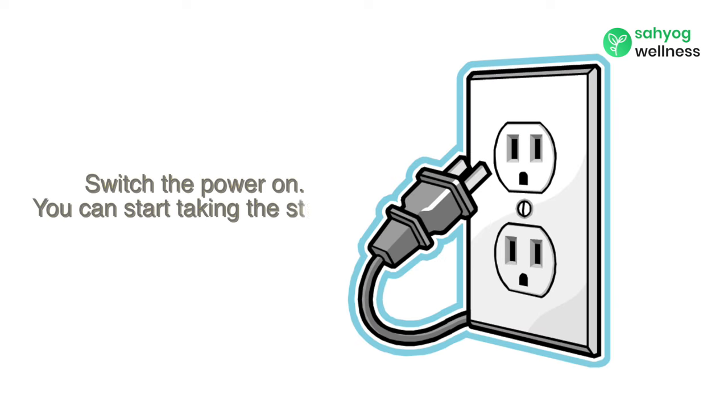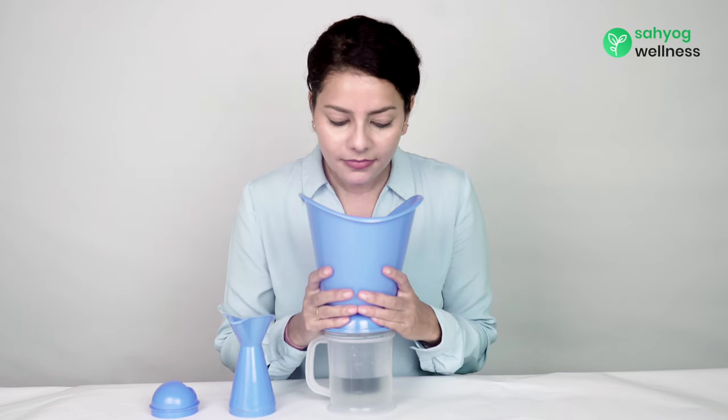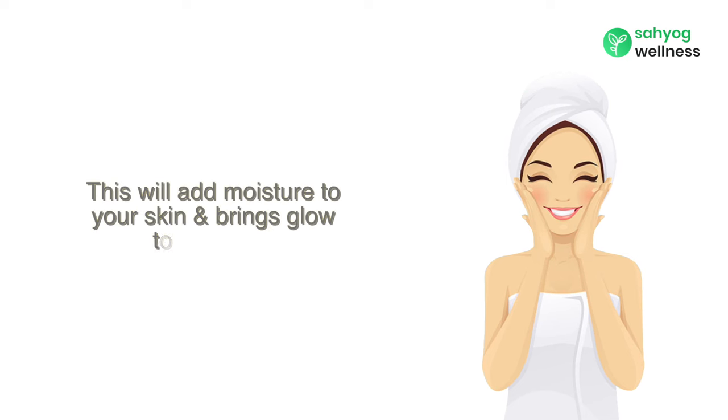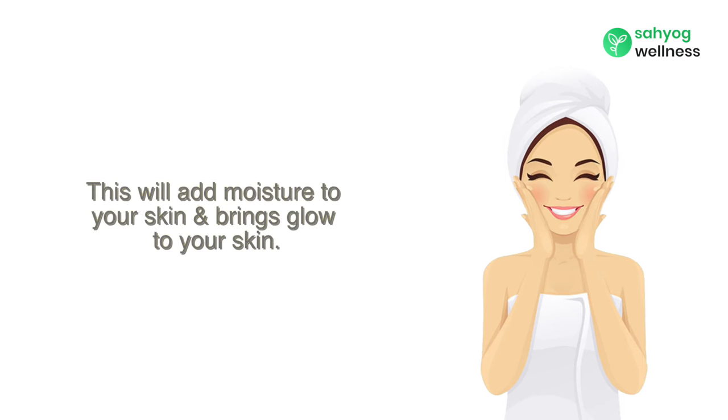Switch the power on. You can start taking the steam, keeping a distance of 10 to 15 cm, and breathe normally. This will add moisture to your skin and brings glow to your skin.